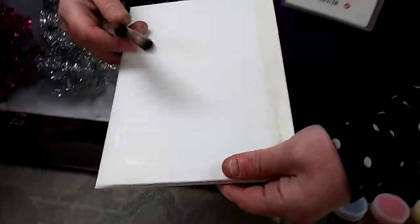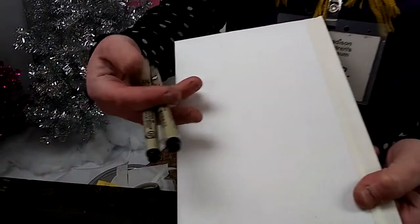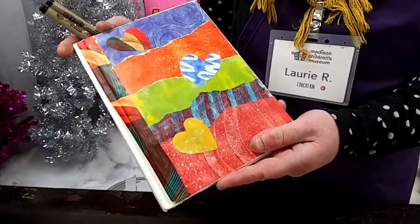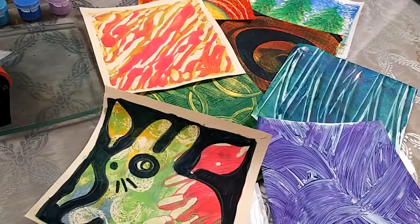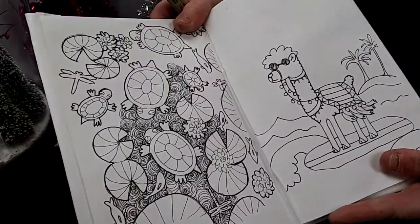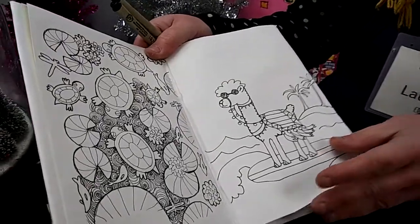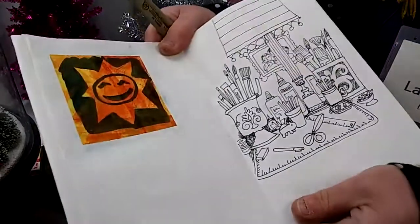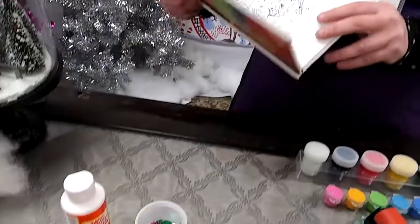In our art kit we're including a hardcover art journal and two professional quality drawing pens. You can decorate and embellish the cover of your book to make it your own with our beautiful art papers. You can also use your art journal for drawing. We're going to include a prompt that you can use to practice your drawing skills, or you can use your art journal as a scrapbook to keep all of your beautiful gelatin print artwork.